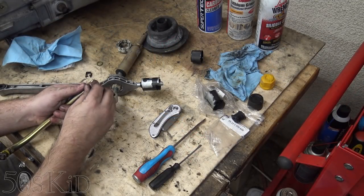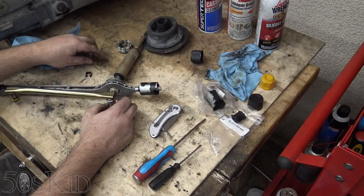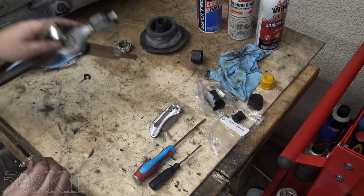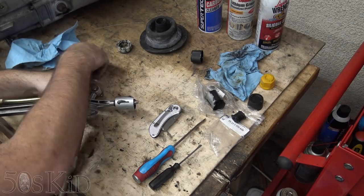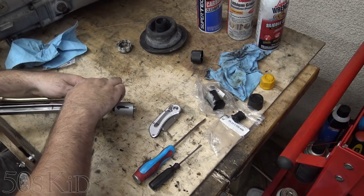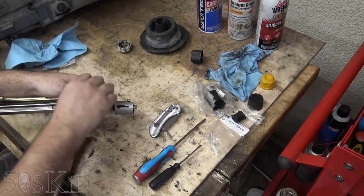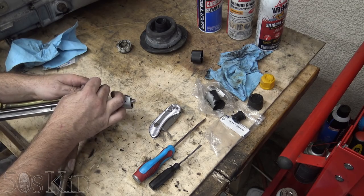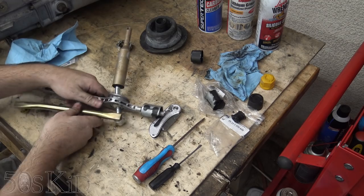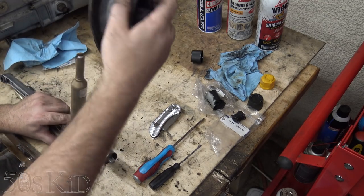All right, now we can put this back together. Twist that all around and it's seated in the slot right there. Our shift fork is good to go - let's put this boot back on.